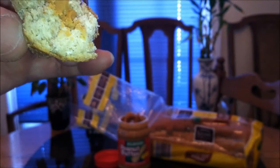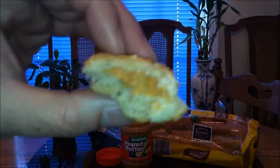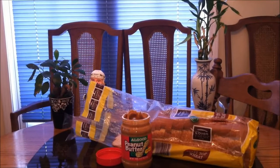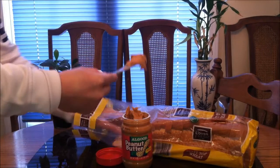The peanut butter is definitely creamy — that flavor is reminiscent of Jif or the Skippy brand. By the way, Jif is my favorite brand, but then again it's hard to beat peanut butter. Let's finish this piece up. All right, let's try another piece, just to make sure we cover all the bases. By the way, this is going to be a perfect after-workout snack — you got some carbs and calories from the bread and all the protein, the cheap protein from the peanut butter.